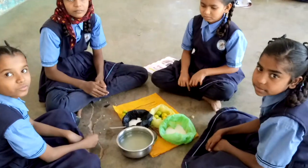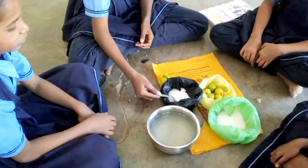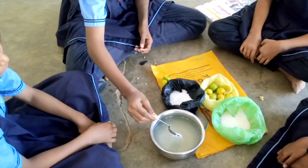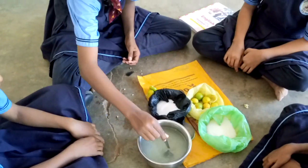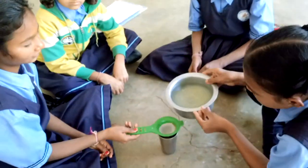Now you add one spoon of salt. Mix well. Very good. Now filter the sherbet into a glass.